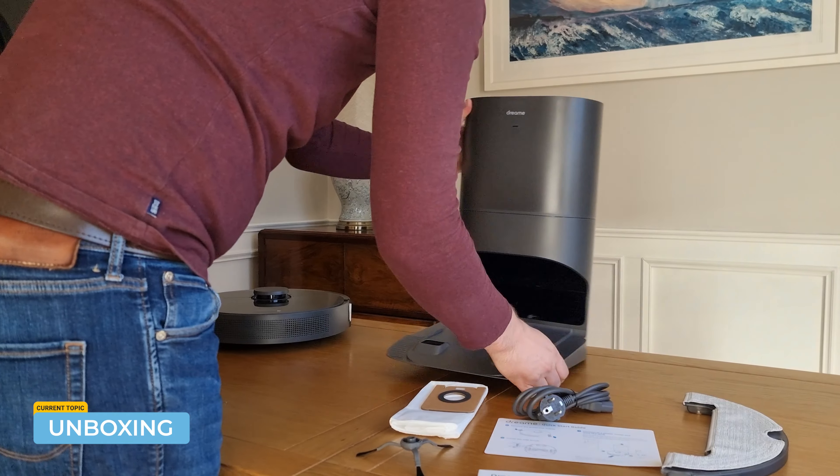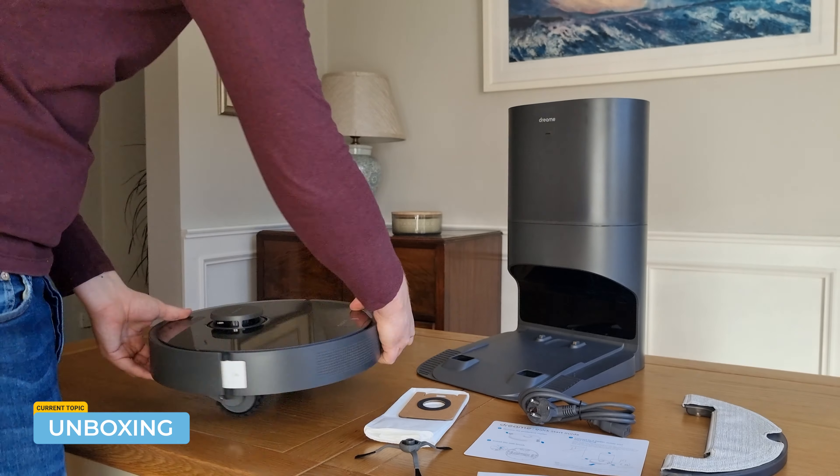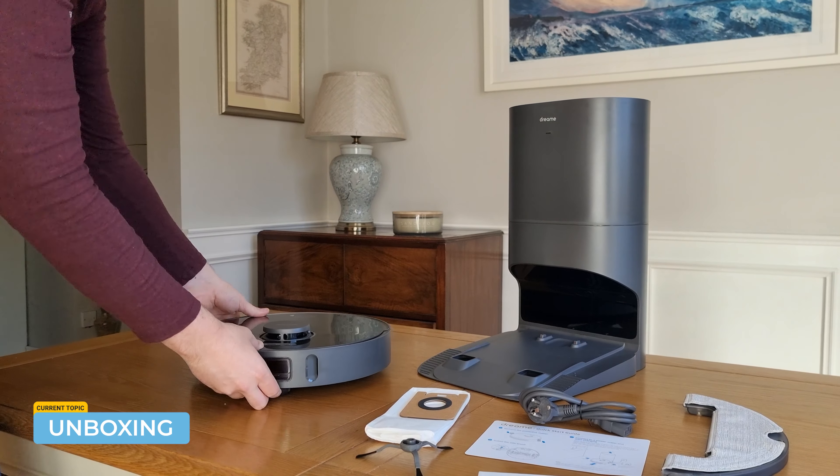While there's no HEPA filter, which is a downside, all the dust is collected in a dust collection bag, so the emptying process is pretty clean and straightforward compared to the likes of a Dyson, for example.